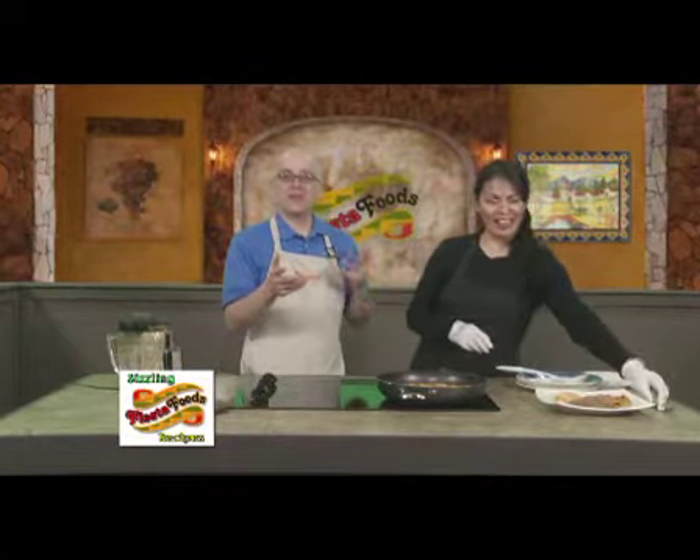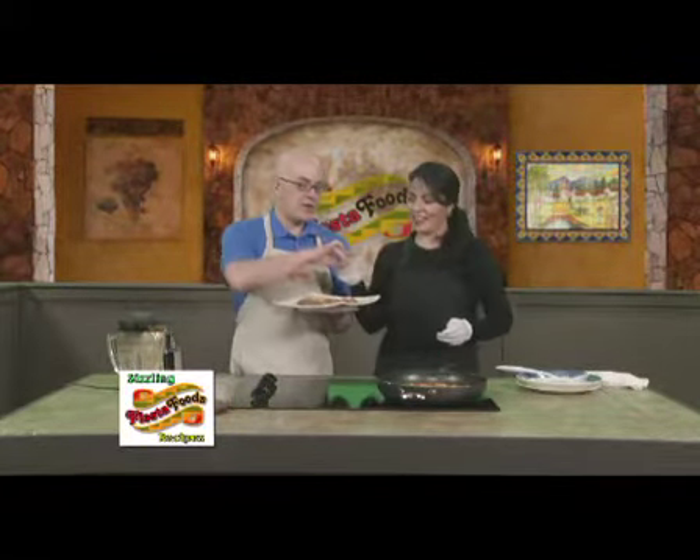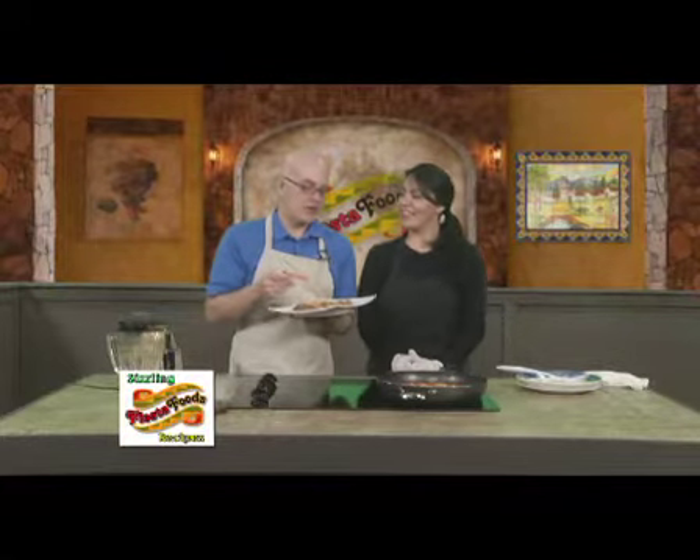You can get all these fantastic recipes from Veronica on capricavutv.com or fiestafoodsupermarkets.com. It's my favorite part of the day — now I'm going to take a little roll with that.